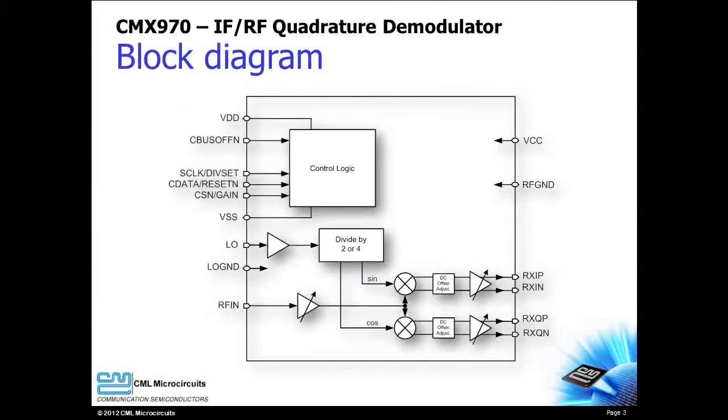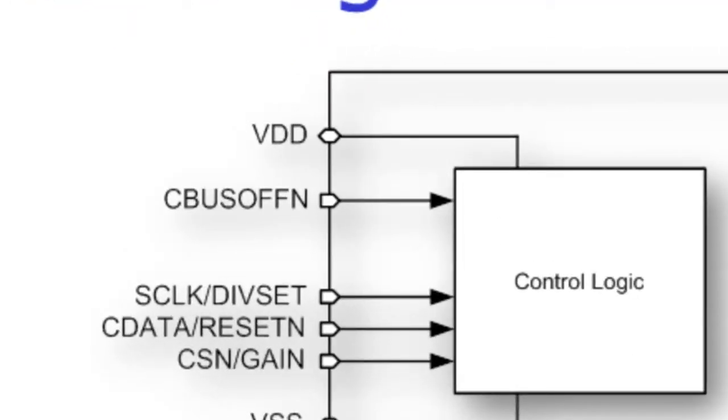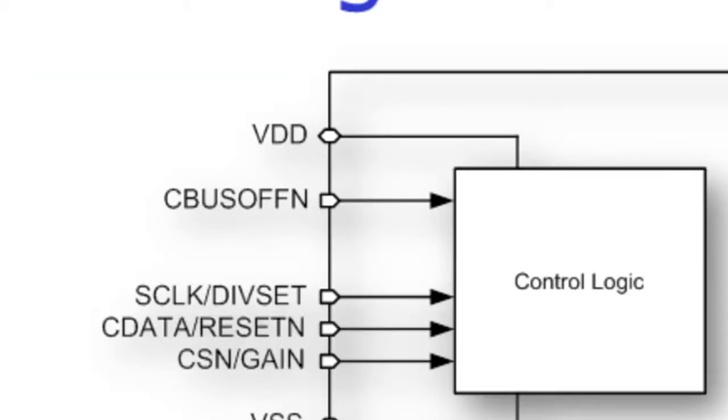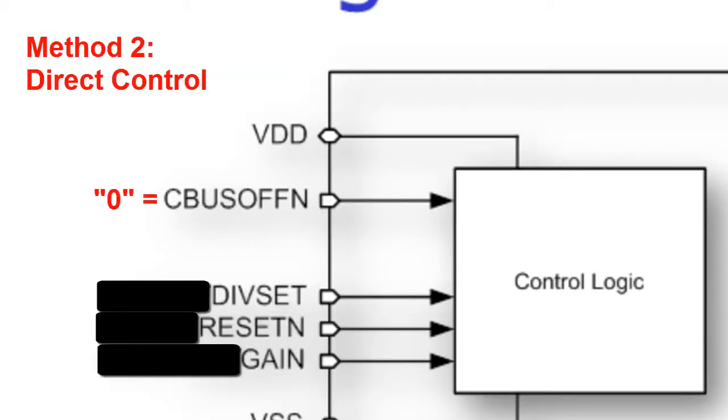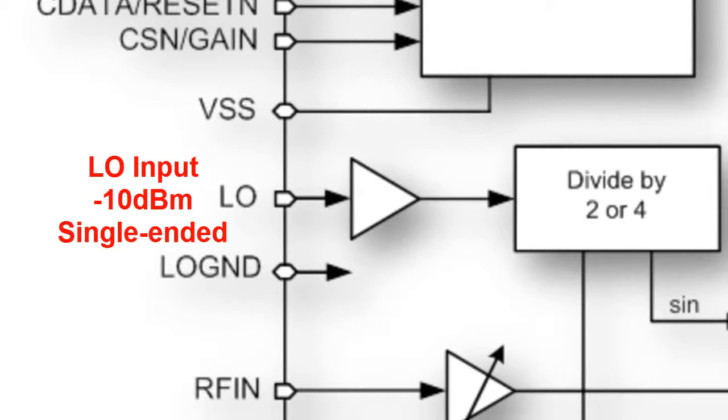Let's review the CMX970 block diagram. Device configuration can be performed in two different ways. First, a simple SPI-compatible serial interface allows access to all device registers. Second, the direct control mode of the CMX970 supports applications that do not have a host controller.